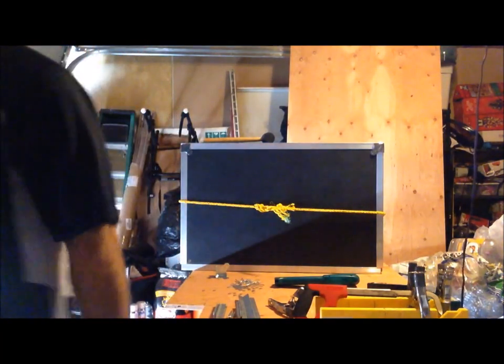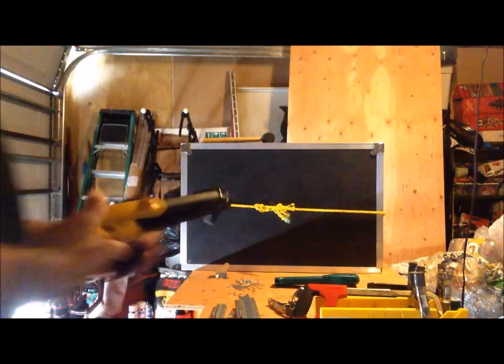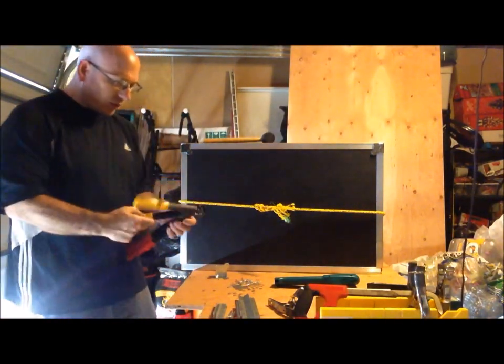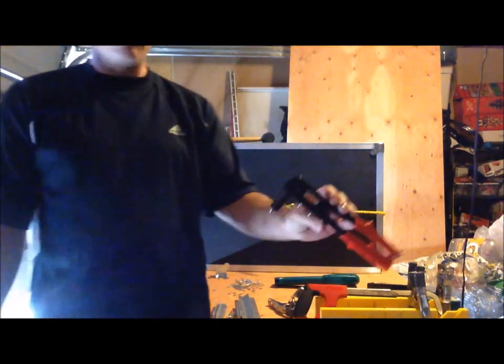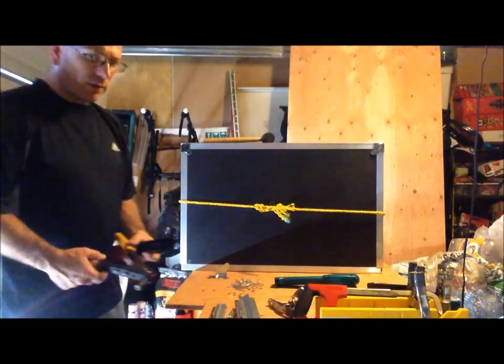My first rivet gun — I can't remember exactly who I bought it from — had no real brand name on it. If you see a yellow one, I'd say go for a better brand name. I went with Ace and this one's working really good for me, so I'm happy I found it.